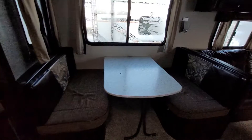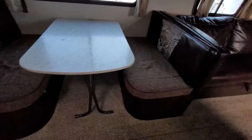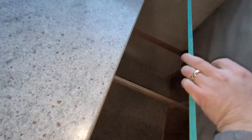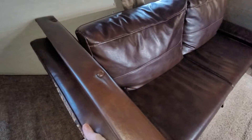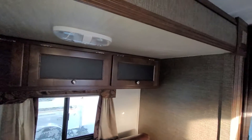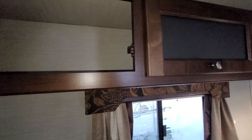Moving across to the other side on the slide, you do have your dinette — this table does drop down into another bed as well. More storage underneath the couch on both sides, deep deep storage there. And then you do have your couch here, which pulls out into another bed as well. Lots of covered space above, and it's really nice that they put frosted glass in there — gives it a real nice feel.